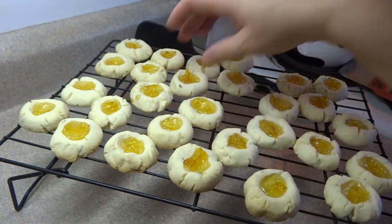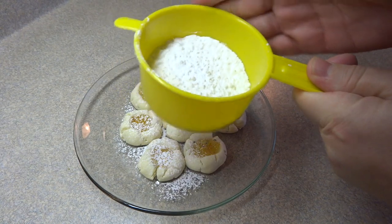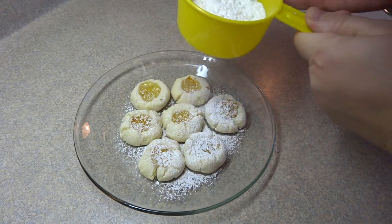Just showing you the bottom of the cookie. And if you'd like, once they're cooled, you can dust them with a little bit more of the powdered sugar.